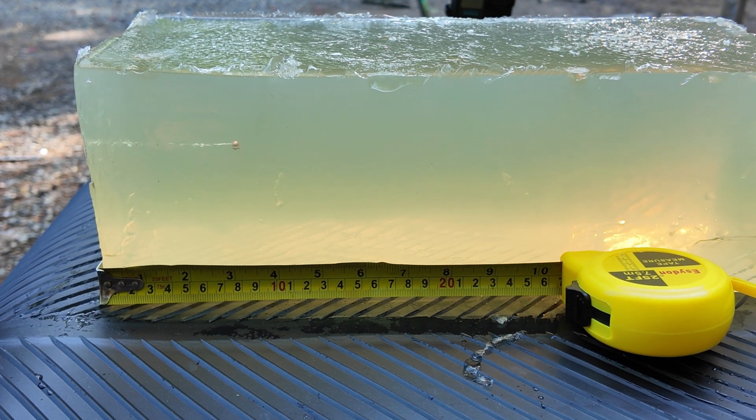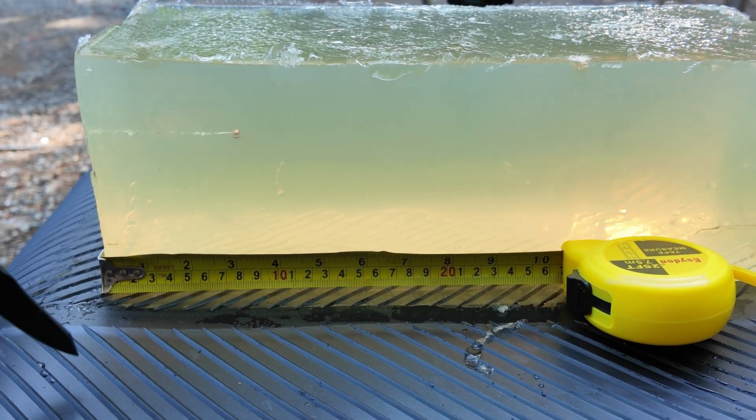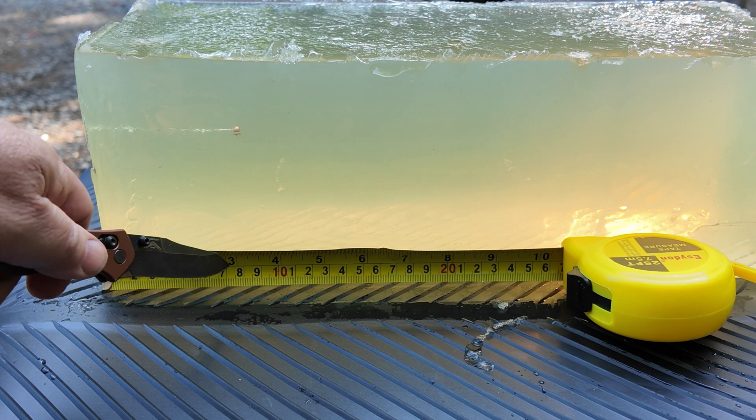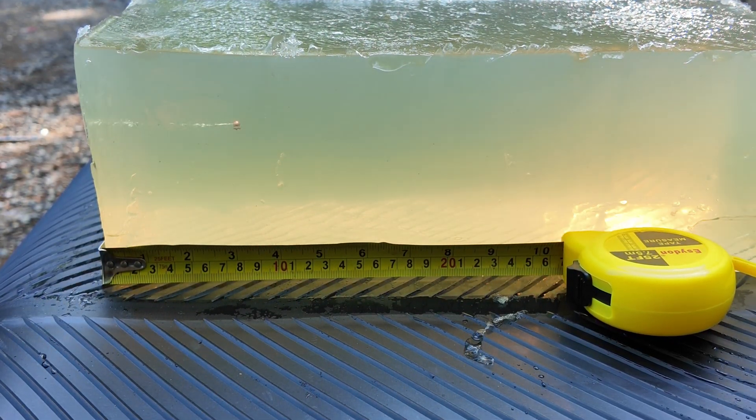Just starting things off — this is our organic gelatin BB calibration at 590 feet per second, 3 inches of penetration. We'll take that as confirmation that we are calibrated appropriately.